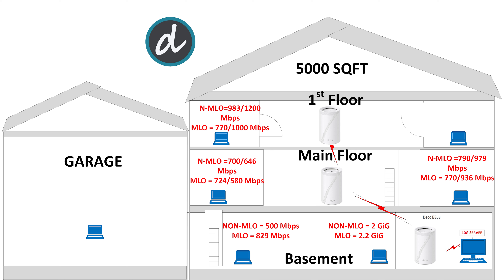On the first floor, left side, we achieved 983 megabits per second download and 1.2 gigabits per second upload without MLO, and 768 megabits per second download and 1 gigabit upload with MLO enabled. This is the first time we're seeing MLO not performing as well as the dedicated 6G wireless backhaul connection — impressive results, but an interesting outcome when comparing both numbers.